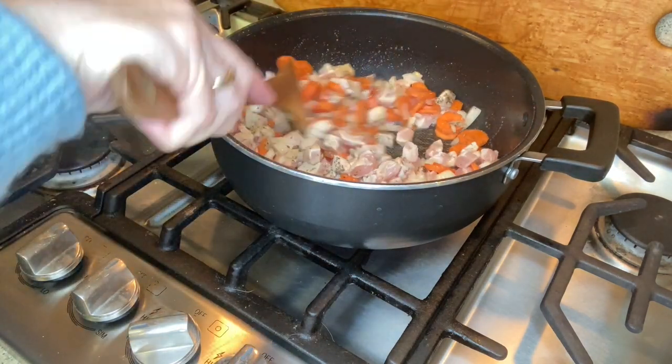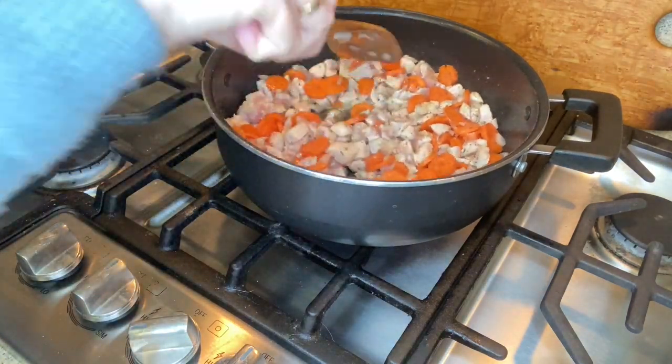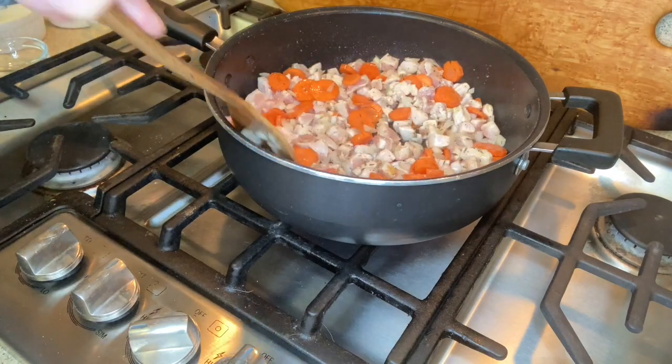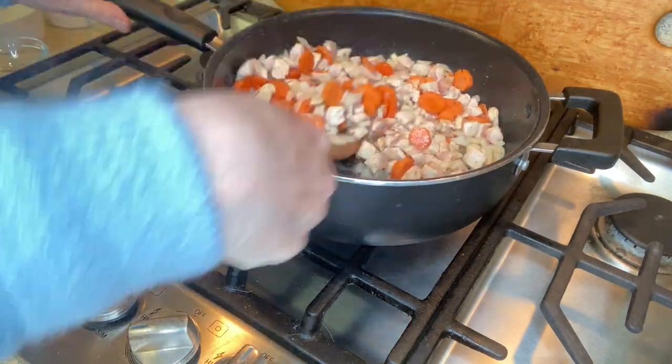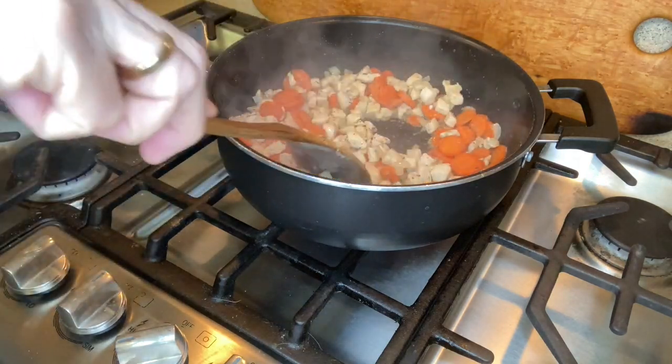Now for our spices: salt, thyme, pepper, and garlic powder. Mix this around until everything is combined. We're gonna cook this on medium-high heat for about eight to ten minutes until the chicken is cooked through.